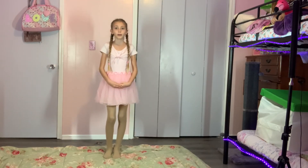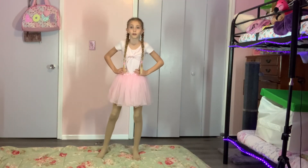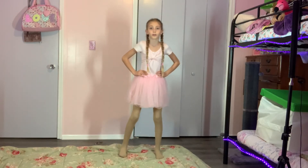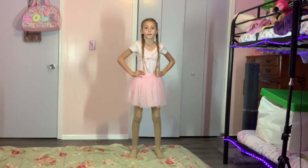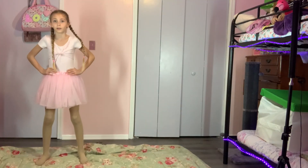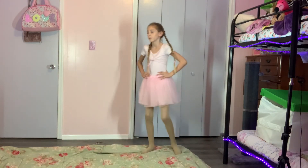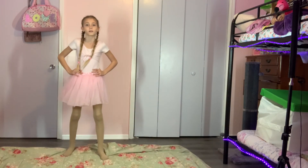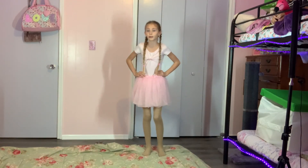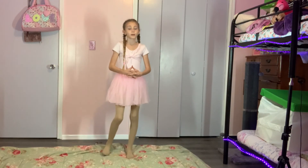Now what we're gonna do is called chaine turns. Chaine is very easy — you guys are gonna have some space between your legs so you don't crash, and you're gonna take the left leg across, then the right leg goes across like this. This is how it looks when you go a little faster. You can do little chaines if you want.